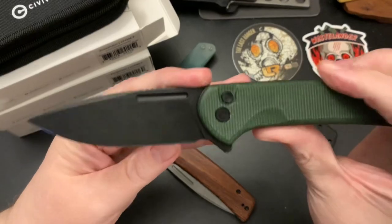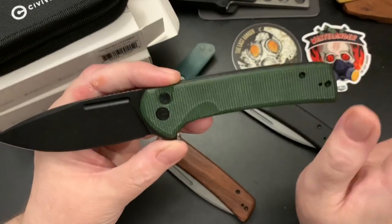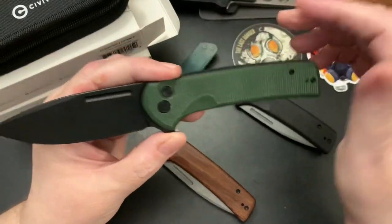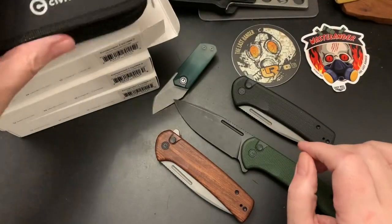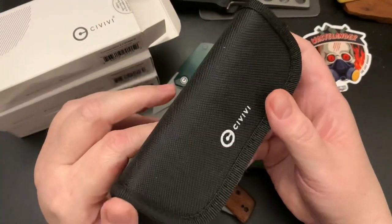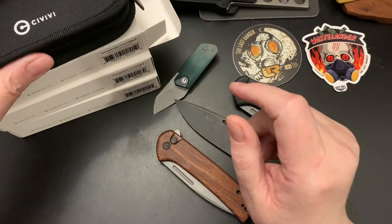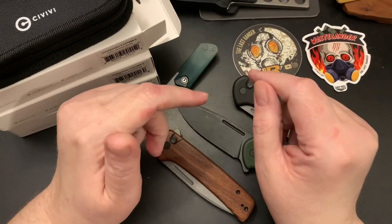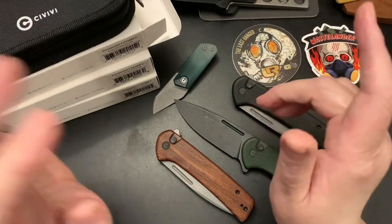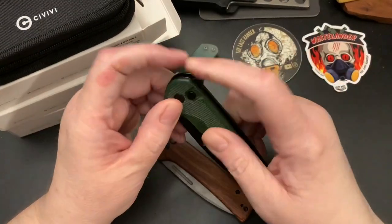The green micarta with the black blade is super great to me — I like green anyway. What you get is a nice package: a case, a cleaning cloth, and a couple of stickers. I've bought some Civivis and if you don't spend more than 70 dollars you don't usually get a case for it. Yeah, I like this knife — I love it.